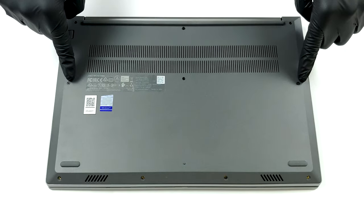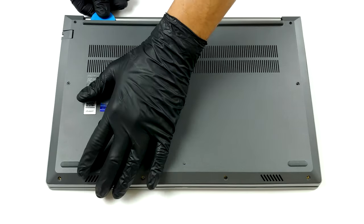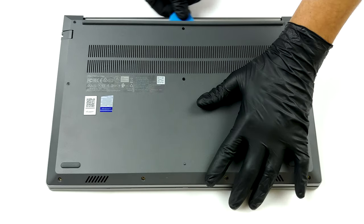Hello, this is Laptop Media, and today we will show you how to open the Intel version of the Lenovo ThinkBook 15 Gen 2 and what's inside of it.